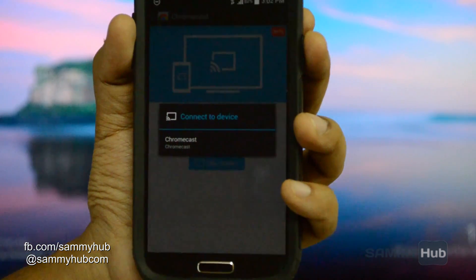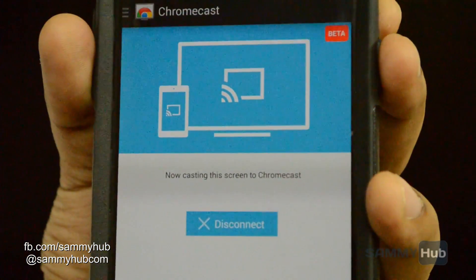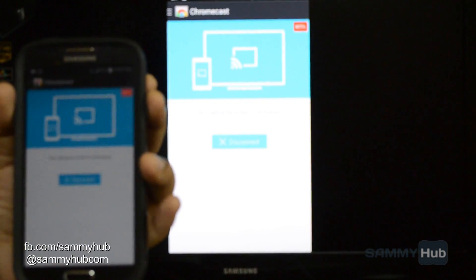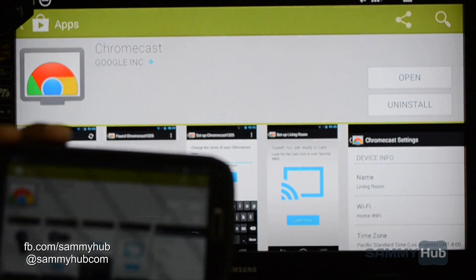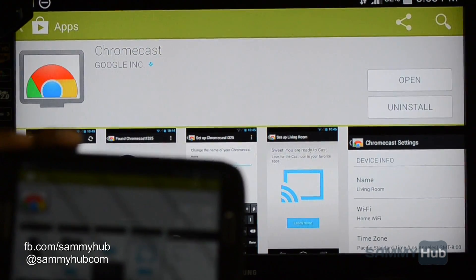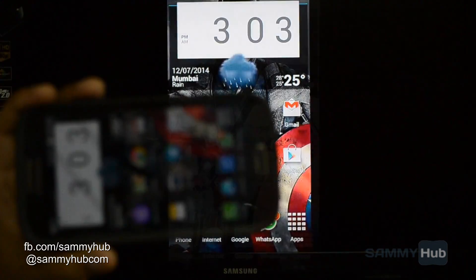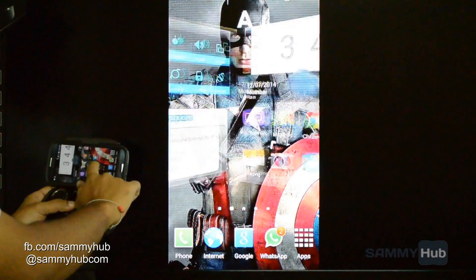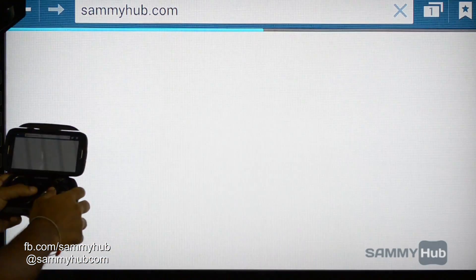The app shows the Chromecast where I can cast my Galaxy S4. As it is evident, the lag is minimal, and when Google said that we can cast anything, they did mean it. I can surf the internet on the large screen.